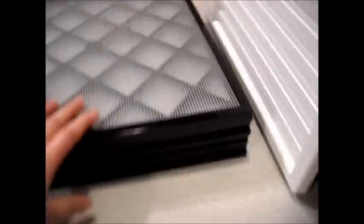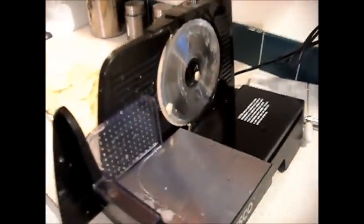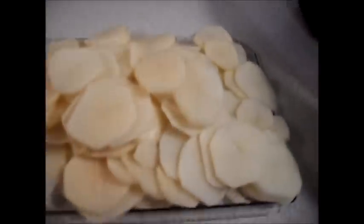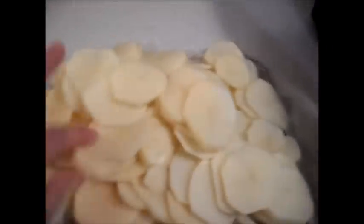Got these all washed up and ready to go. I busted out my slicer that I got for Christmas. I've done potatoes here — man, is this thing slick. If you don't have one, I highly recommend it. I have no idea how much they cost; it was a gift from my parents for Christmas. It made quick work of these spuds. I have these sliced just between an eighth and a quarter inch — not too thick, not too thin. They're a nice size.